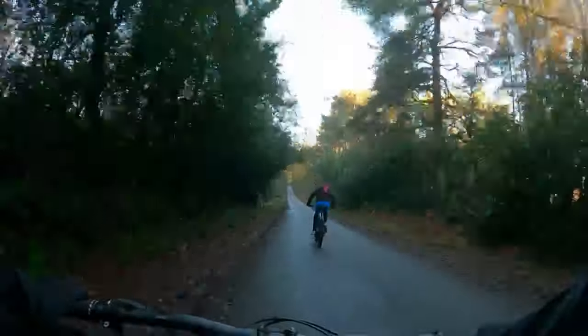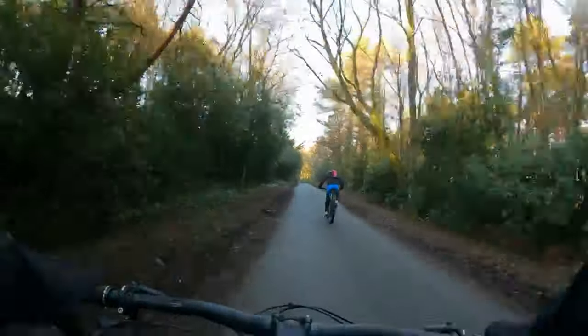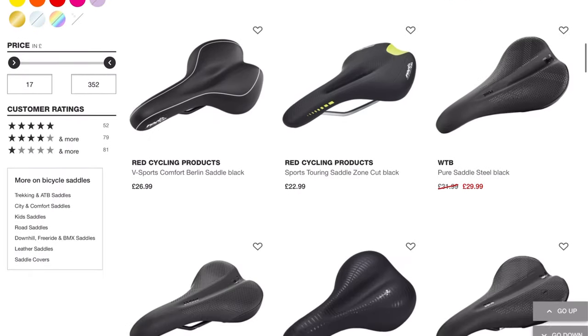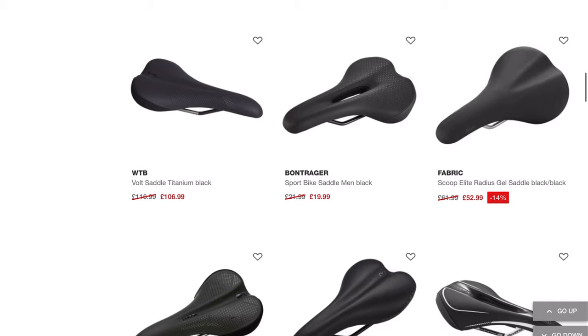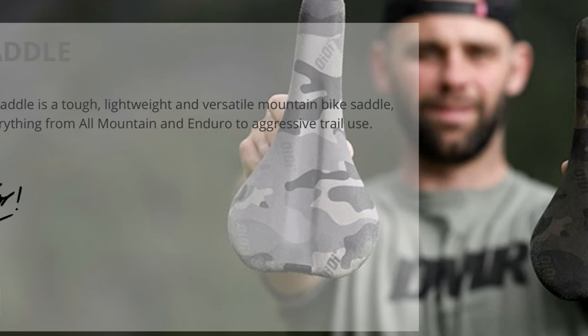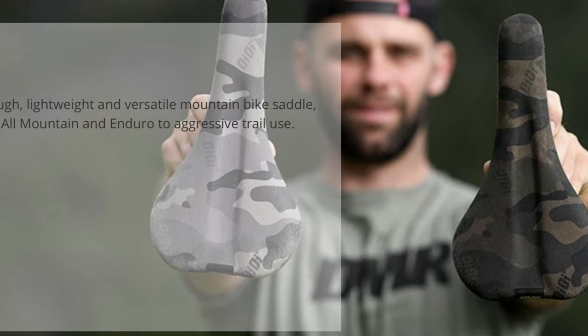On longer rides, a comfortable seat is essential to being able to enjoy the ride and keep going for longer. There are infinite unique designs and colour patterns for the seat that can make your bike stick out from the rest. One great idea is the Oi Oi range which comes in cool camo designs.